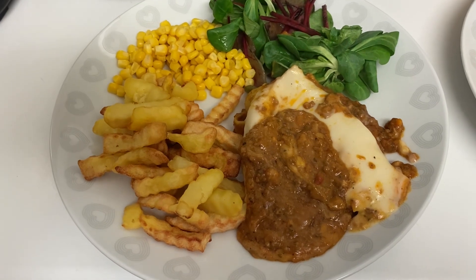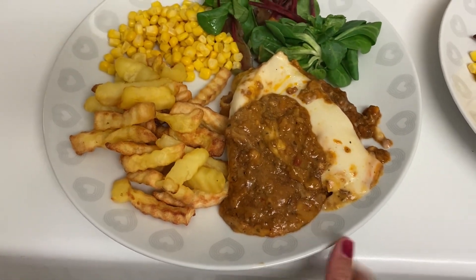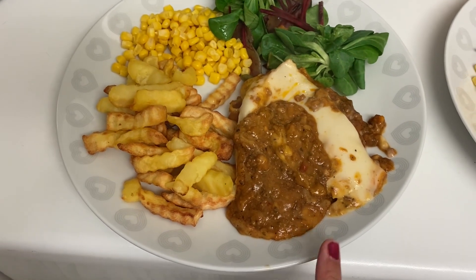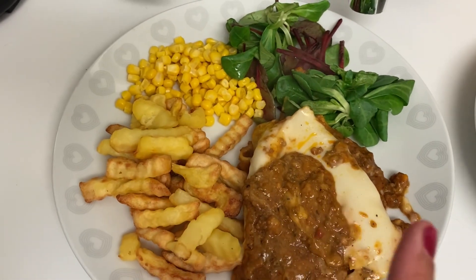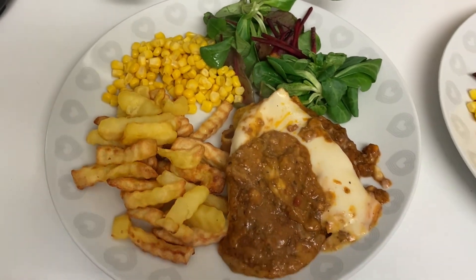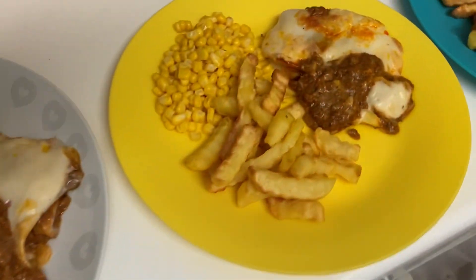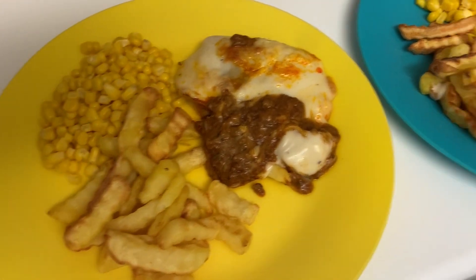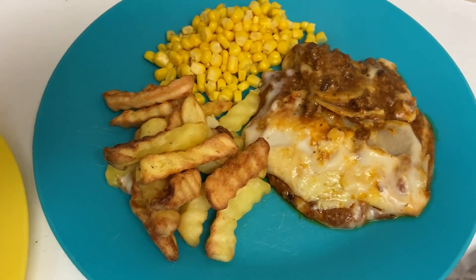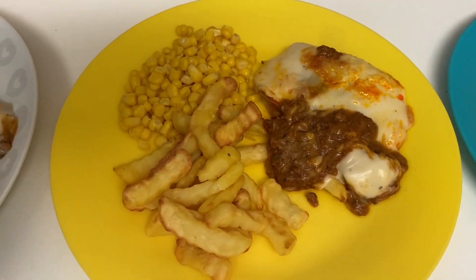Hi everyone, tonight for dinner we're having one of the Sainsbury's ready-made lasagnas again — this one was really, really tasty last week so I've got another one. I've done some chips and some sweet corn, and my guest Janice and I have got some salad with ours as well. The boys have got the same except without the salad — just chips and corn. They really enjoyed it last week and it's a nice quick and easy one that you can just shove in the oven.